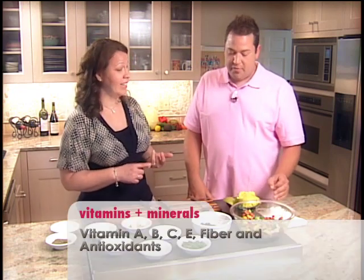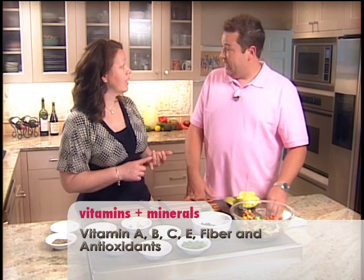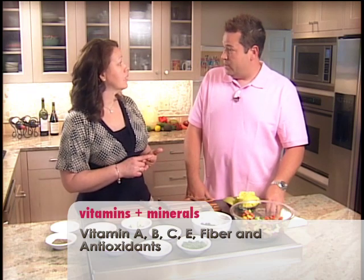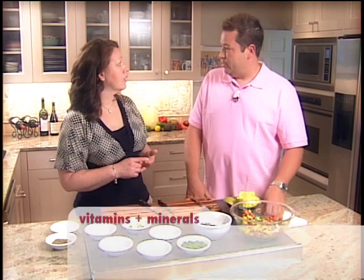You got it. Wonderful! And you talked about vitamins and antioxidants? Mango is a great fruit — it's packed with vitamin A, B, and C. It has a lot of antioxidants for your body and it's full of fiber. It's a great, great food. Delicious, nutritious — what else can I say? I will recommend it. Thank you. See you next time.